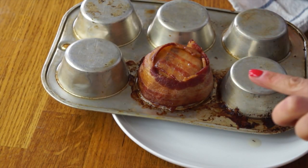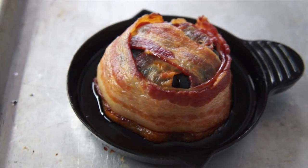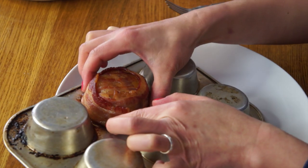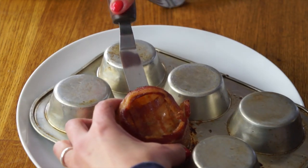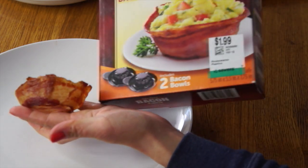The muffin tin one turned out pretty great! It seems to have a lot less shrinking than the microwave one. After 35 minutes total the oven bacon bowl also has significantly less shrinkage than the microwave version, though it doesn't look as crisp. The muffin tin one was stuck, so I should have greased the pan — I thought there'd be enough fat in the bacon to prevent sticking. The perfect bacon bowl maker, on the other hand, comes off very easily; you don't need to grease it at all. The muffin tin cup actually looks a lot like the one shown in the product photograph.